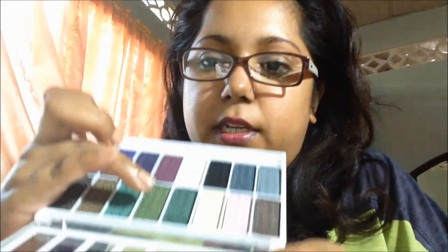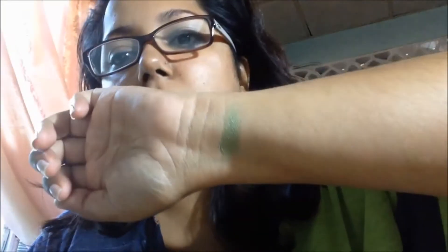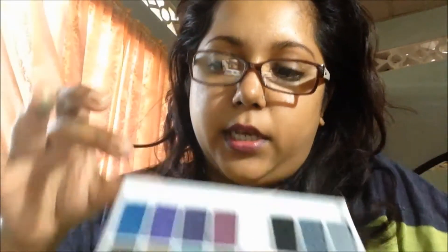Let me do a couple of swatches still. So that's this green here — and then I will transfer it here. That's what you get. Let me do the blue, this blue on the end here.